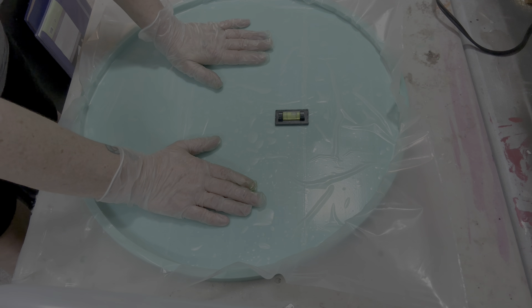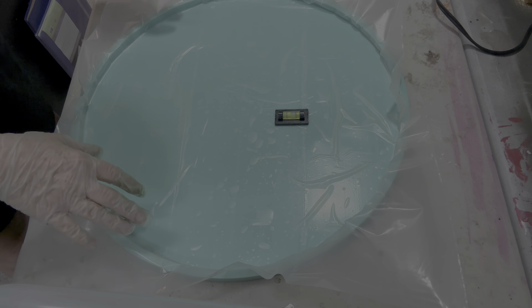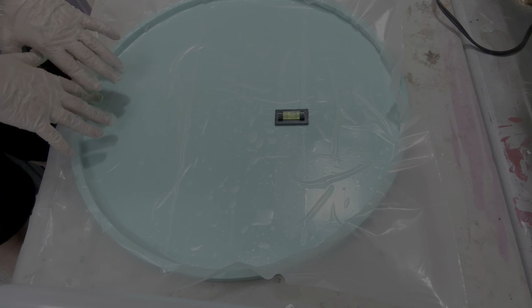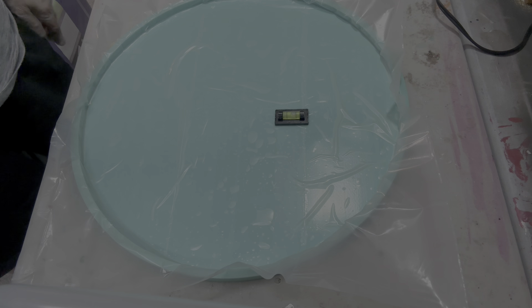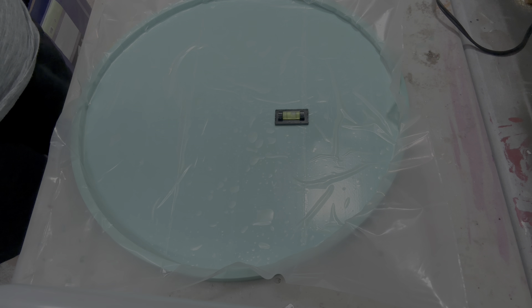I like to be able to do the free-form thing with it rather than having to wait for it to congeal up completely to take it out of the silicone mold. So what I'm going to do — I have my friend the frog. He's over on the resin curing plate. I finished filling him up.